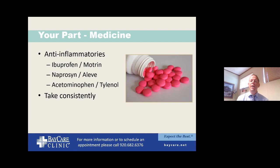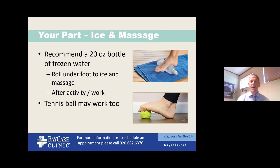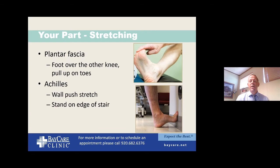Anti-inflammatories are part of the plan — I tell people to take ibuprofen or naproxen, and Tylenol is okay if they can't tolerate those. Early on, I tell people to take them consistently, not just when they have pain. If taken consistently, they actually prevent some of the inflammation rather than simply covering up the pain, which is important when dealing with a chronically torn issue like plantar fasciitis. Icing and massage are also important. I prefer having patients take a 20-ounce water bottle, freeze it, and roll it underneath their foot — you get the massage, the stretch, and the anti-inflammatory benefit of icing.